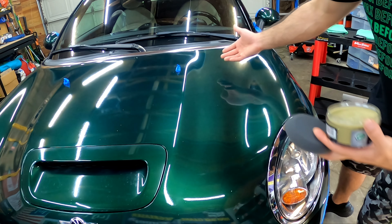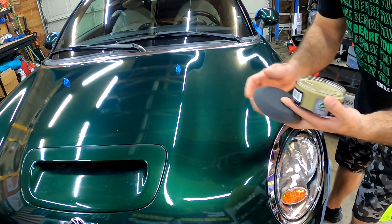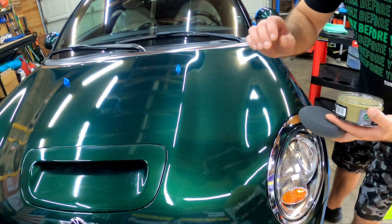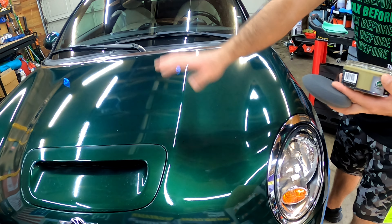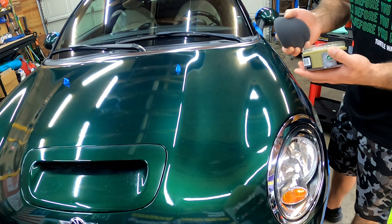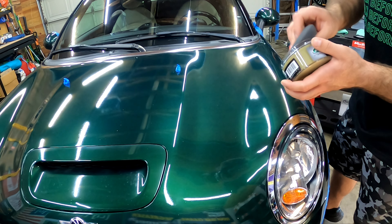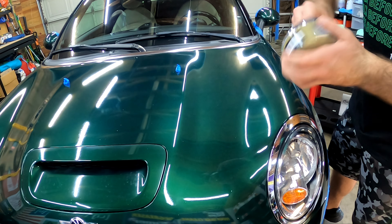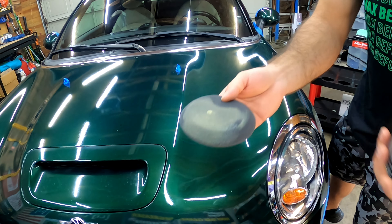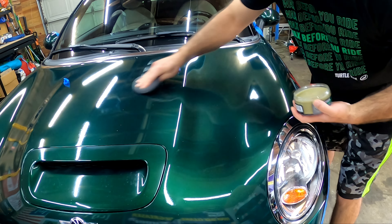Let's get out on the paint and have some fun. We've got our applicator pad and our paste wax. I did a nice paint prep — went around the vehicle with my paint prep and got all the polishing oils wiped off. It is ready for protection. I'm going to go ahead and dip this in here, smear it around a little bit. Goes a long way — that might be too much, but we'll see. Starting by spreading in little circular motions.